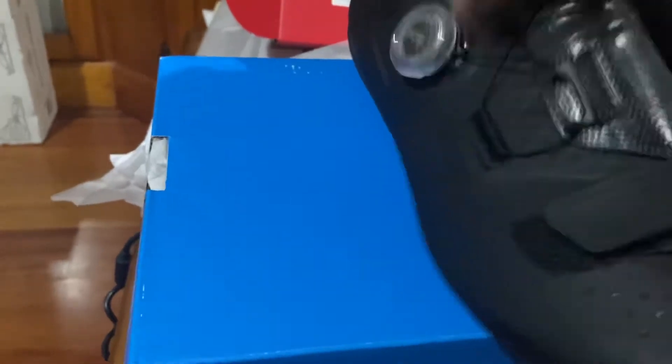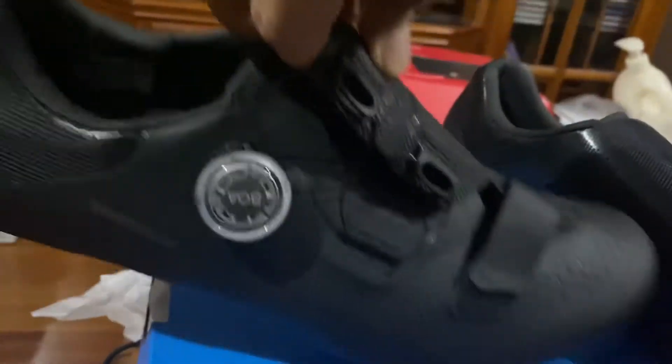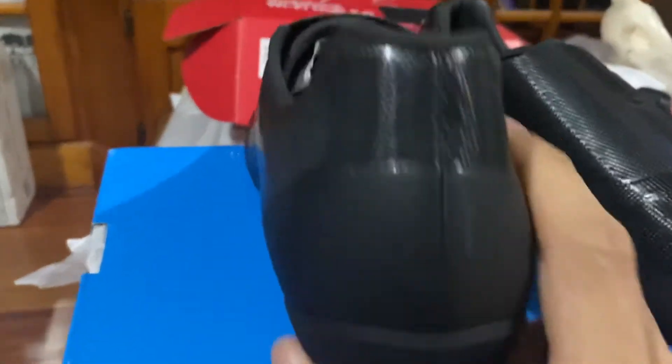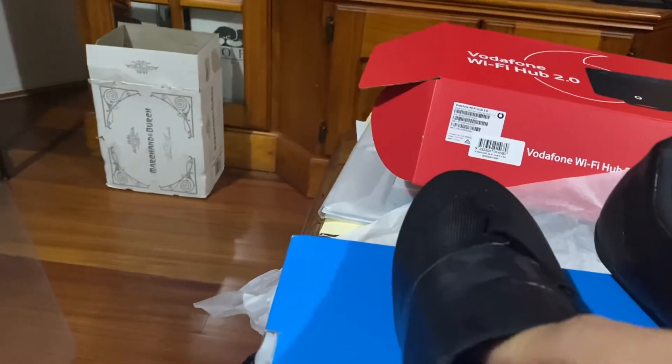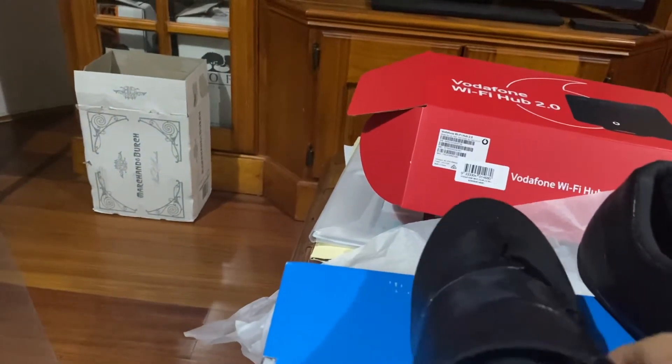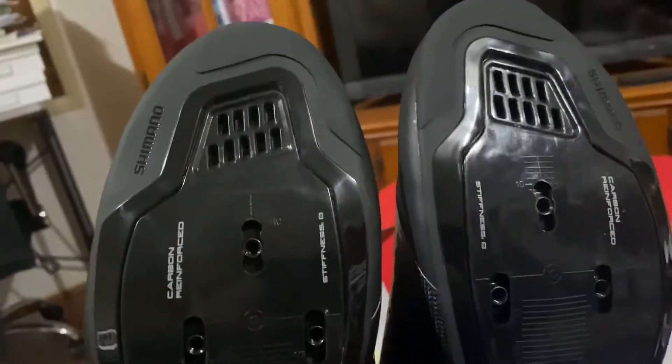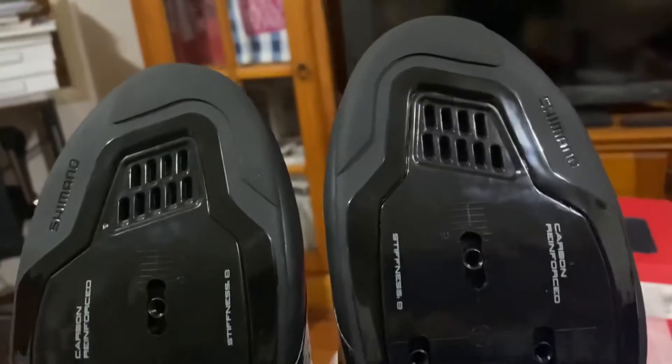Very easy to fit. I'm a bit concerned about the tongue — I had an off-road Shimano that didn't quite fit well with the tongue, but we'll see, early days. I'll try it out. Looks like there's a vent here.